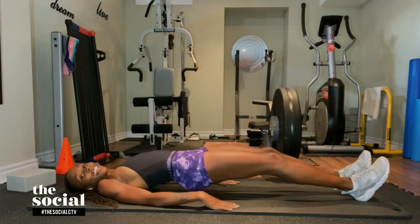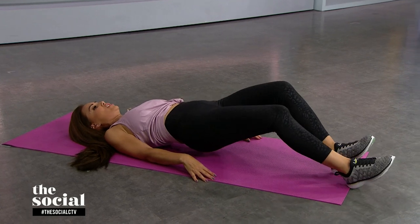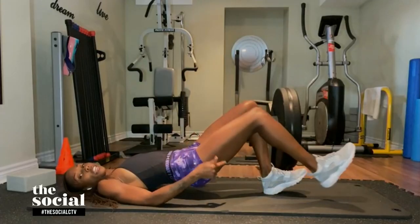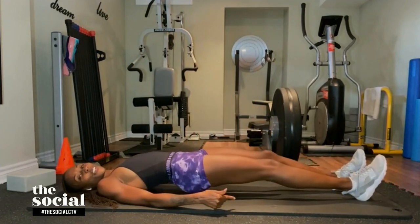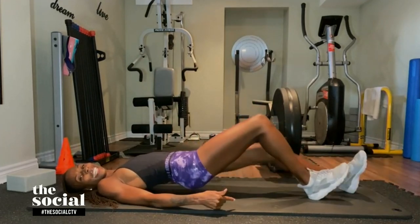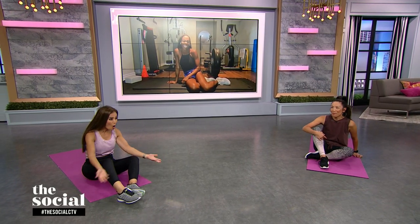My abs are crushing right now. Are my abs supposed to be this engaged? Absolutely — you'll feel this in many different areas. Predominantly it's a workout for your hamstrings, but you'll also feel it in your abs. Is it okay if I work all my muscles? It's the whole point of the exercise.